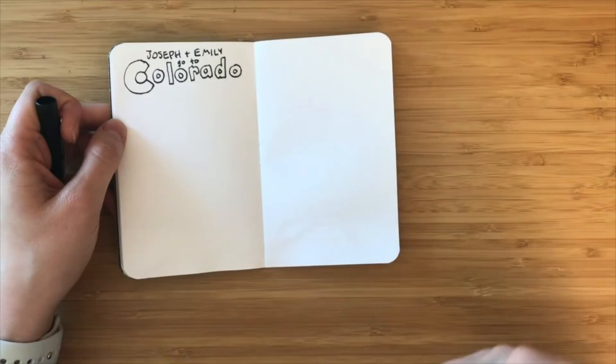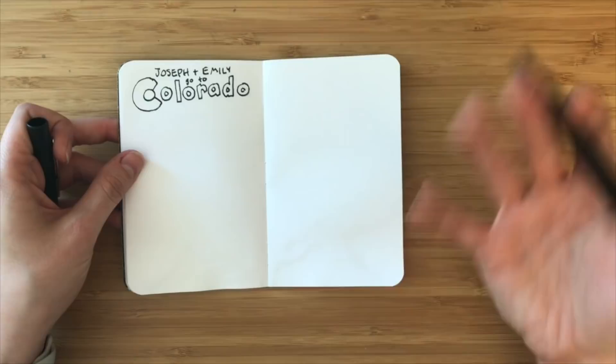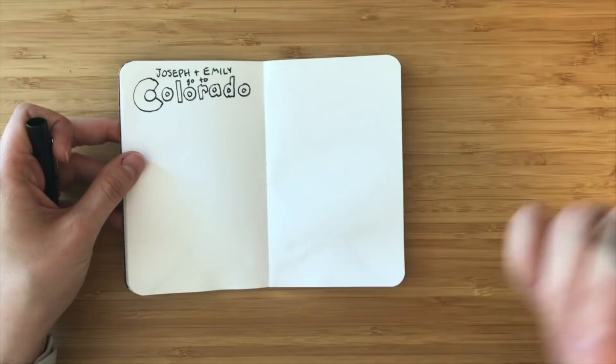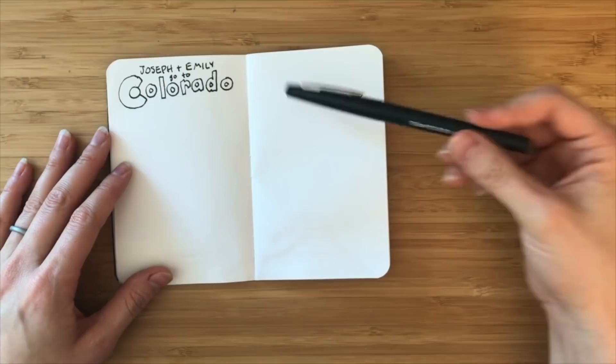With an experience-based sketchnote, this was a work trip. So I'm going to have a couple of different sections about the places we went, the people we saw, and the activities we did while we were in Colorado.